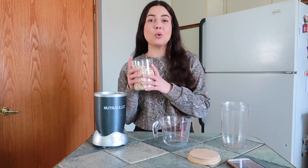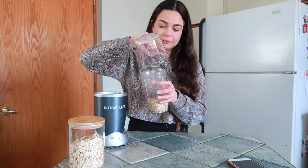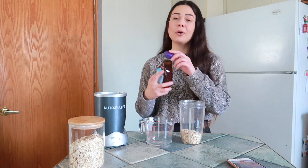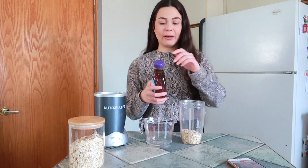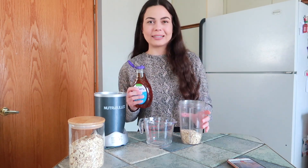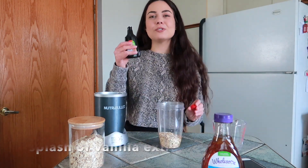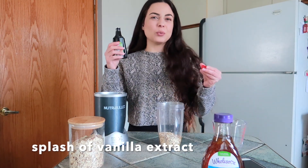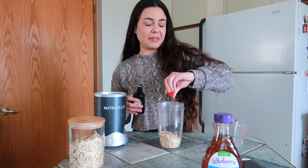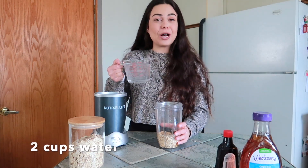So the first thing we need is half a cup of rolled oats. Then you will need one tablespoon of raw agave syrup, or you can use honey as well. I kind of eyeball this but I would say to use around a tablespoon. Next, you'll need a little splash of vanilla extract — what I like to do is just put some in the cap. And the last ingredient is two cups of water.